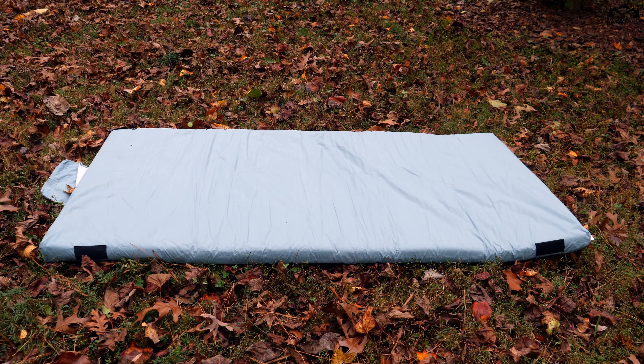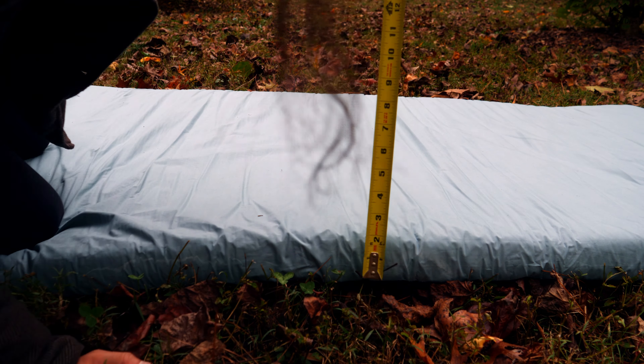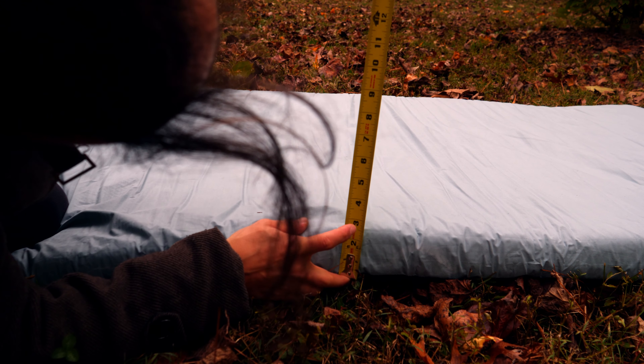All of them are three inches thick, but the twin XL is four inches thick. I must say that my twin size actually runs a little bit less than three inches thick.